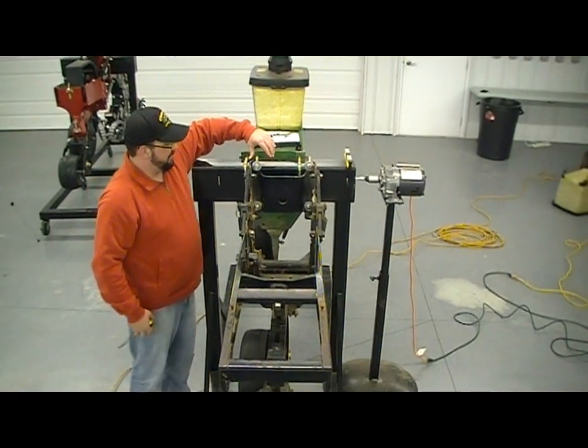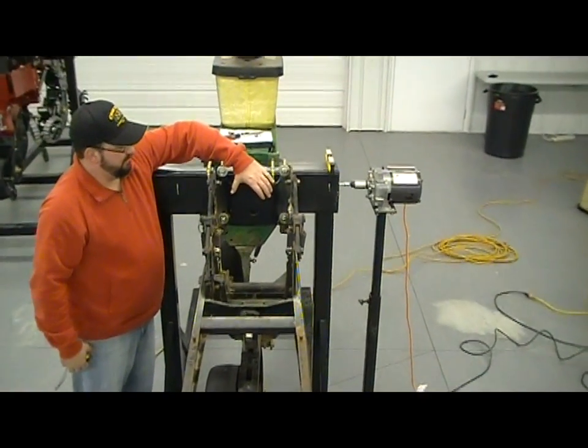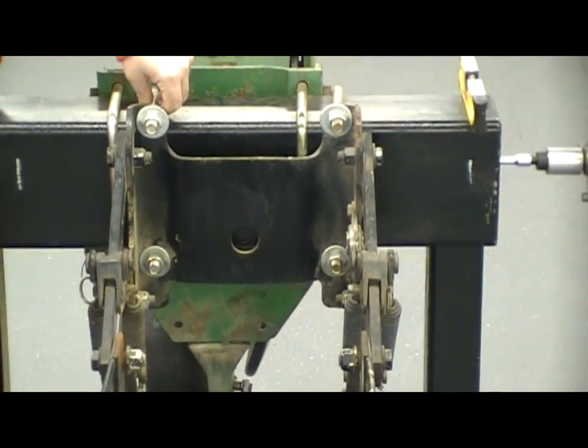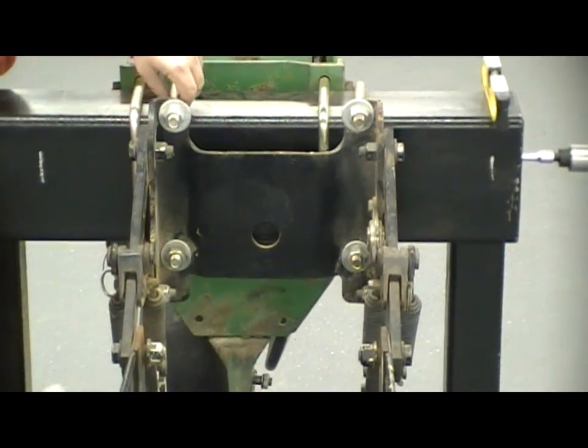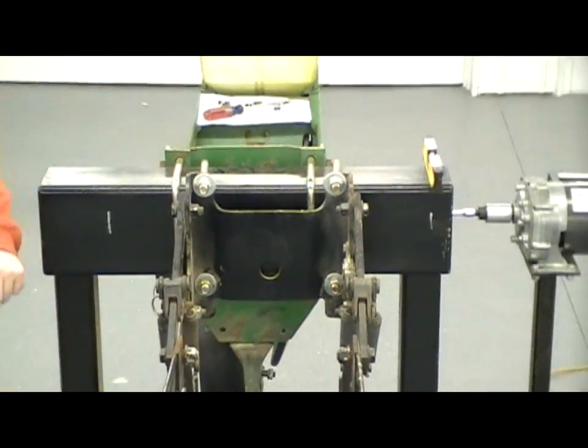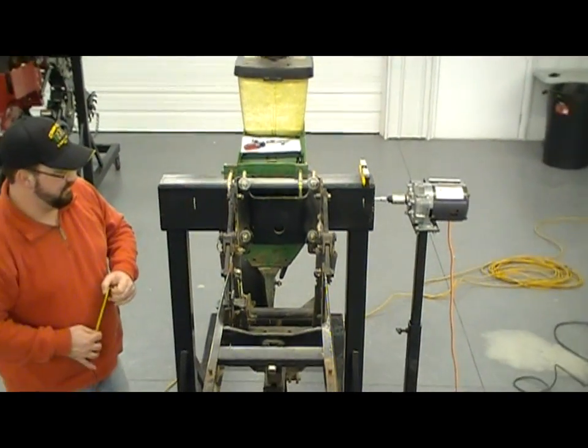On some of the older planters up here at the front, there wasn't a solid plate between the parallel arms. What can happen is these U-bolts may have been assembled incorrectly or may have slid on the frame itself, and the top of these bars could be either pinched in or out, making it hard to control your downforce.